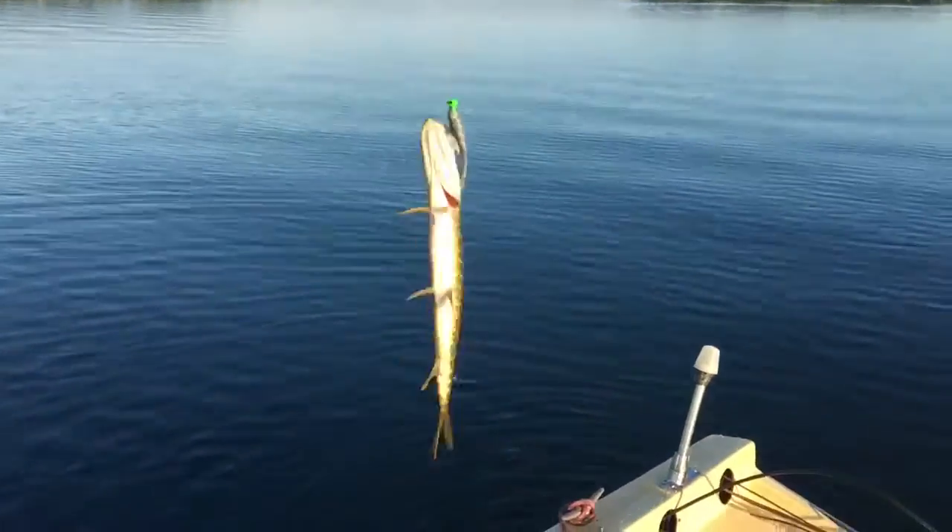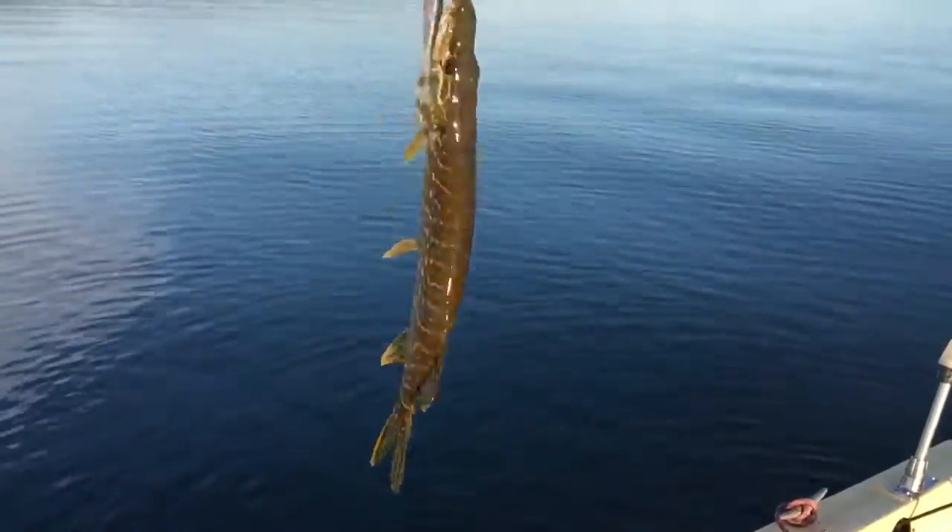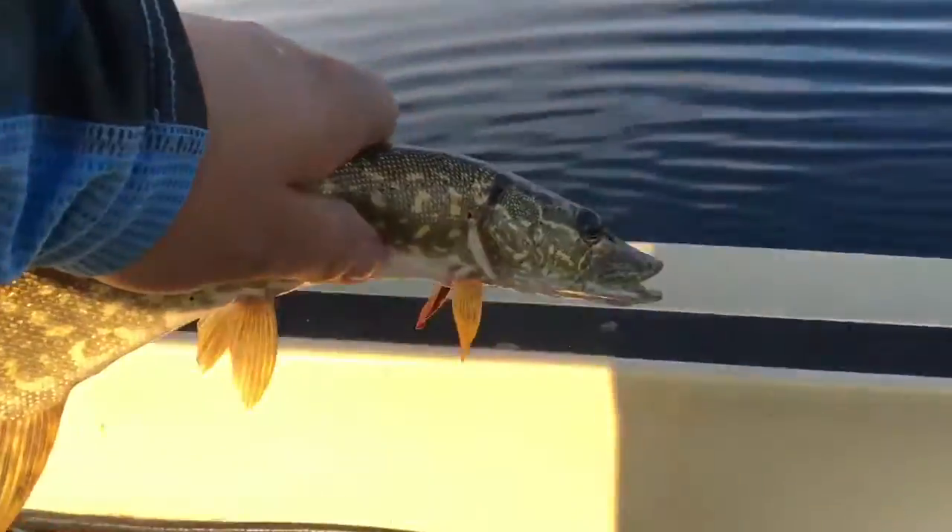Pretty good start — this is number three and I've only had five casts so far this morning. This guy's just a small northern pike. We'll get him loose and back in the water, and there goes Mr. Pike.